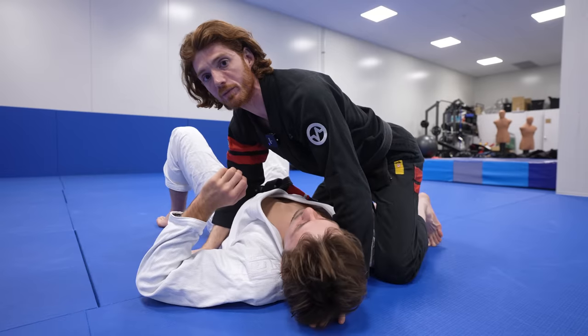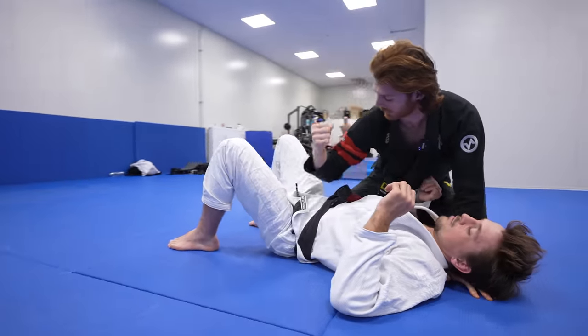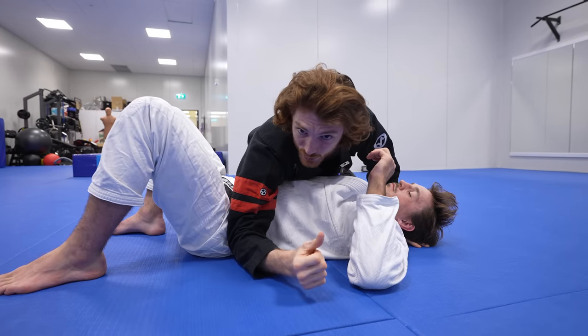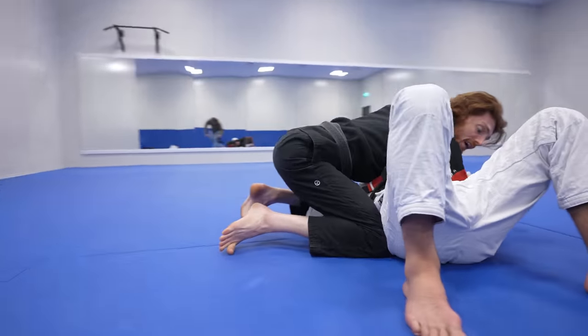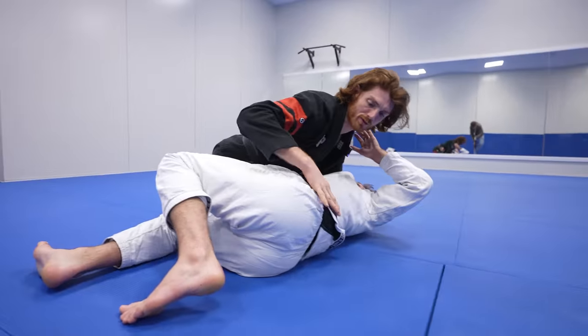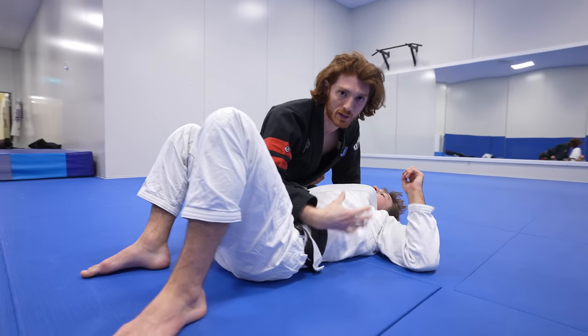Another common mistake is focusing on using the elbow and knee pulling together to pin the opponent's hips. If you pull your elbow tight and keep your knee tight, the reality is that if he starts shrimping away, that's not enough force to prevent him from getting his hip out. We need a different method to keep him pinned.